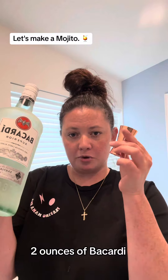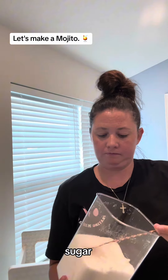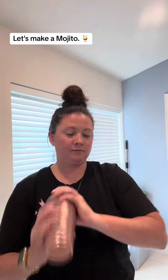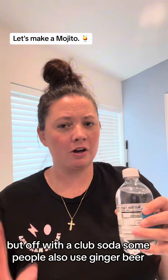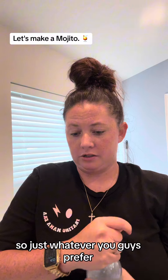Two ounces of Bacardi. Two ounces. I just spilled some. Sugar. Ice. Cut it off with a club soda. Some people also use ginger beer, so just whatever you guys prefer.